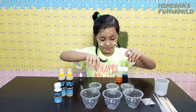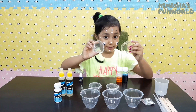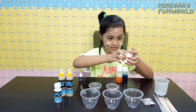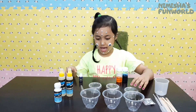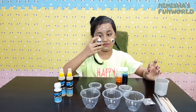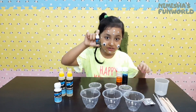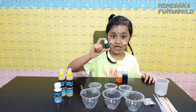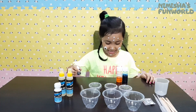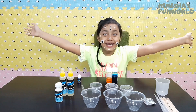And these are the three containers with lids to keep our slime safe in there. Oh! My mistake — this is actually green dye, I thought it was blue. So now we can finally start making our slime!